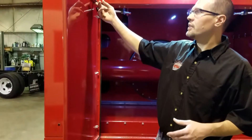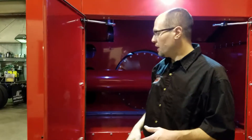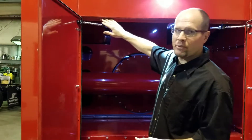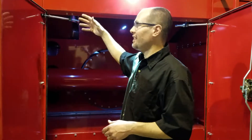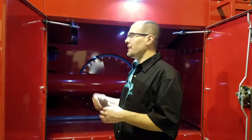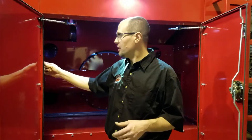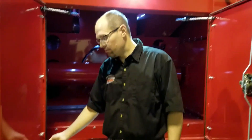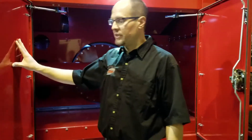Another benefit of our door design is that we can press our seals in. On competitors' trucks, the seal is taped to the door jamb — it's usually a sponge rubber that gets torn easily and tends to fall off. We've seen that on caddy backs and build walls. Our seal is a hard rubber that's pressed in, and we get these trucks back after many years and the seal still looks like the day we put it in.